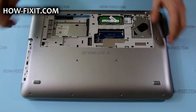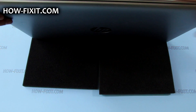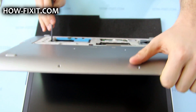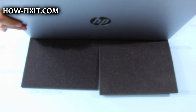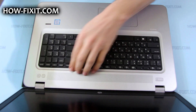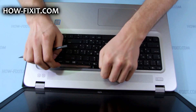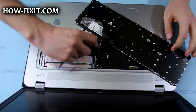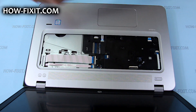Insert a tool into the access hole in the bottom of the laptop next to the hard drive bay and push to disengage the keyboard from the top cover. Lift the keyboard upward, then rotate it until it rests on the palm rest. Disconnect the keyboard cable by lifting the connector latch and then remove the cable from the mainboard.